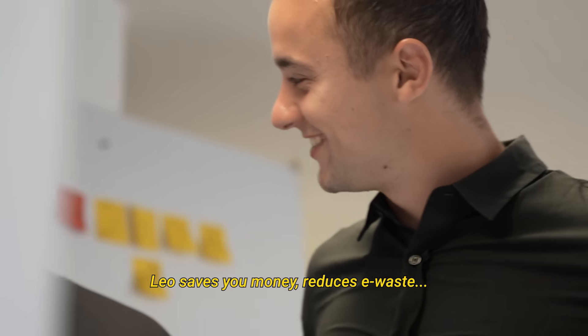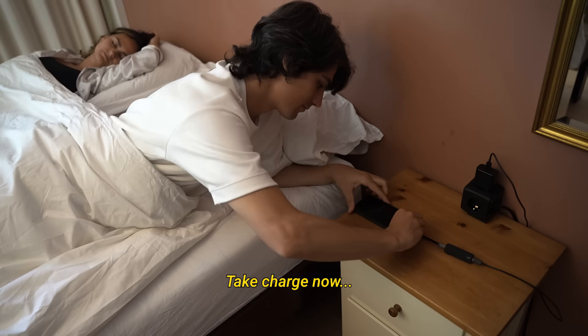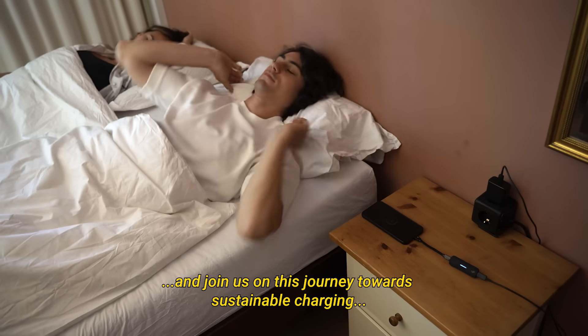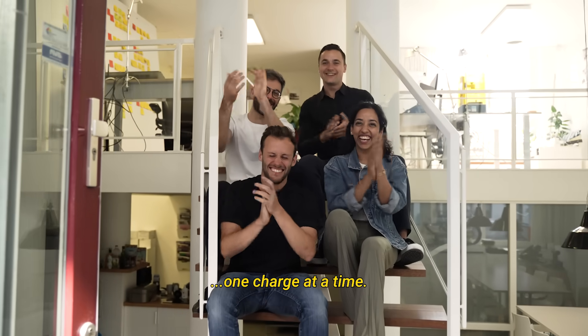LEO saves you money, reduces e-waste, and over time can save you the frustration of empty batteries. Take charge now and join us on this journey towards sustainable charging, one charge at a time. Thank you very much.